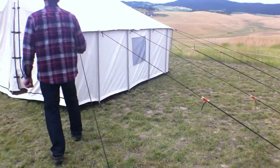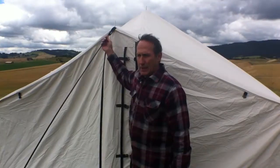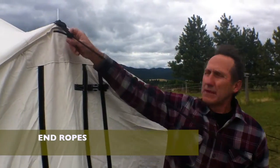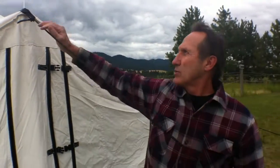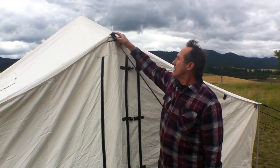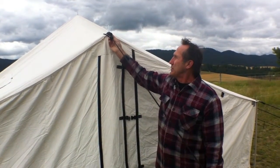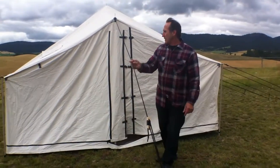Next I want to show you our end ropes. It's very important that you have your tent set up with these end ropes — they tighten your ridge on each end. You go over the grommet at the top of the tent, then through the black nylon webbing, and just put the rope through it and tighten it down. This is what keeps your tent from blowing away.